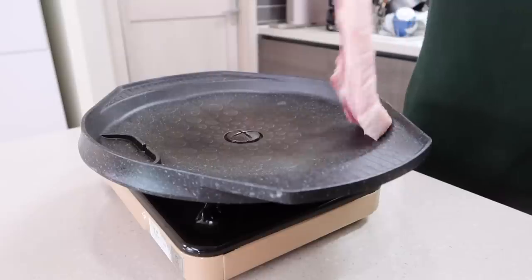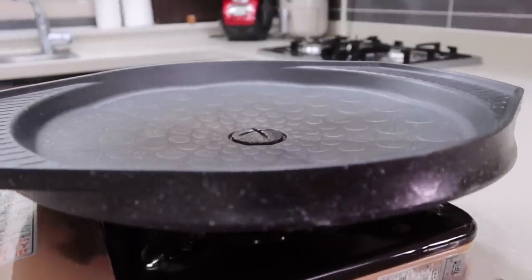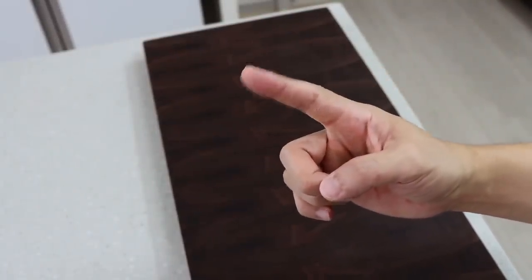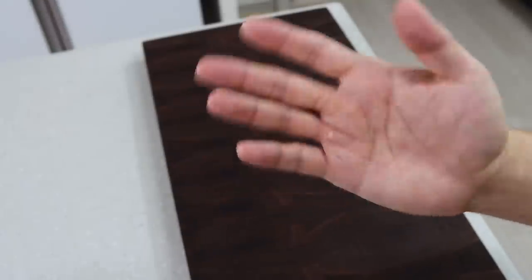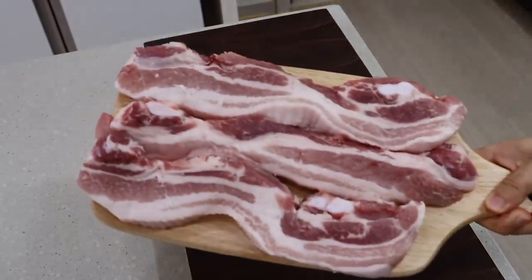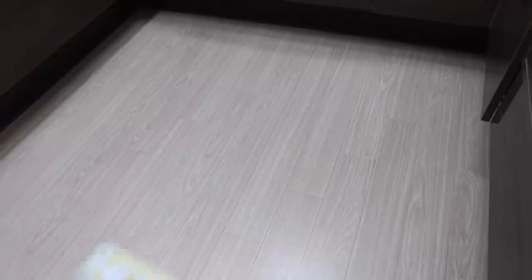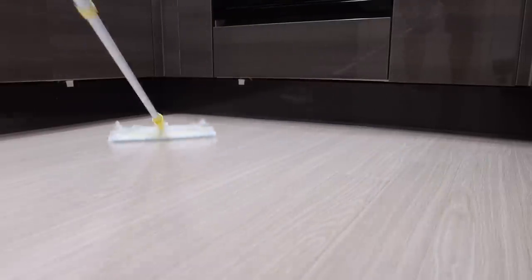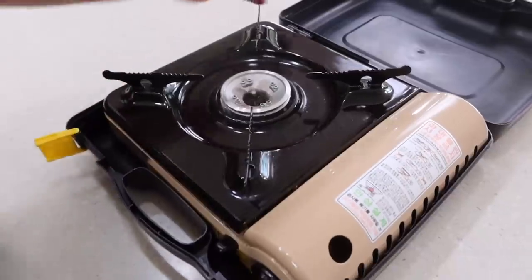Some of you might say, 'Aaron, even if I watch your video, I still can't do it because I don't have that fabulous barbecue grill plate or portable stove.' There's no need to worry about it — just follow my lead. Using them indoors will trigger your fire alarm for sure. True story, it happened to me all the time. Plus, if your choice of meat is pork belly, it's even worse — oil splatters everywhere, and it may take more than an hour to clean up after a two-hour barbecue party. Nobody wants that.